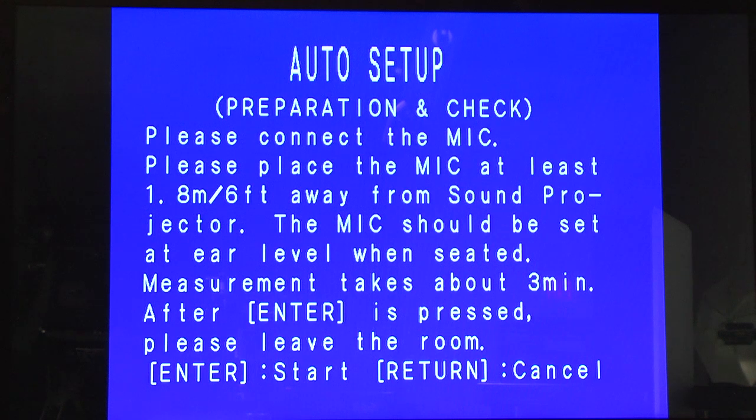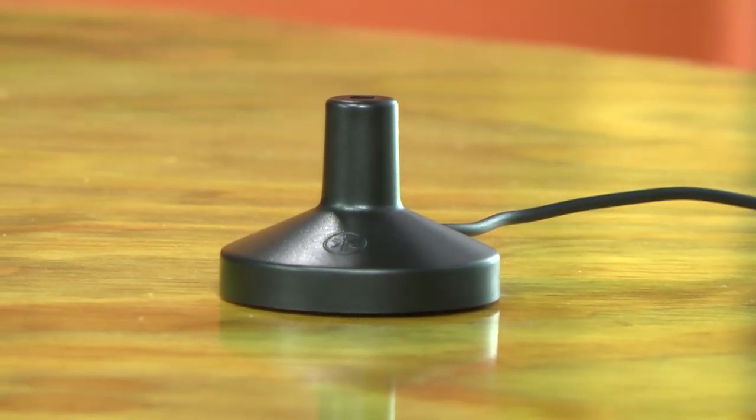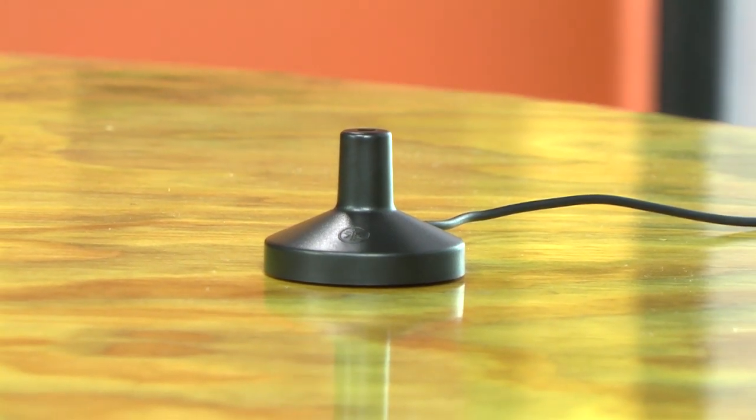The 2200 can all be set up automatically with an included microphone and a single button press on the on-screen menu. You can also see the menu input and status on the front LCD panel. To run setup, you just plug in the mic, clear the room, and Yamaha does the rest. When you're done, you've got a virtual 5.1 system. It'll actually decode real Dolby Digital, and even allow you to apply Dolby Pro Logic 2 and DTS Neo surround to two-channel audio sources.